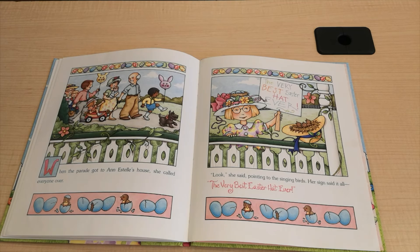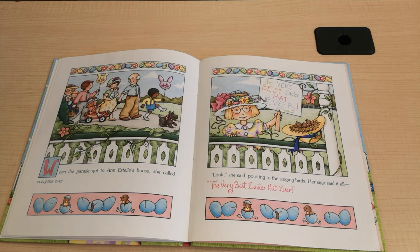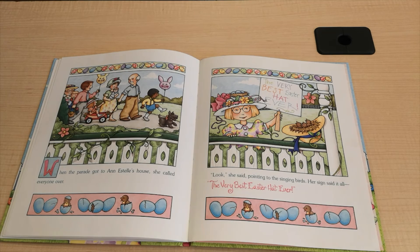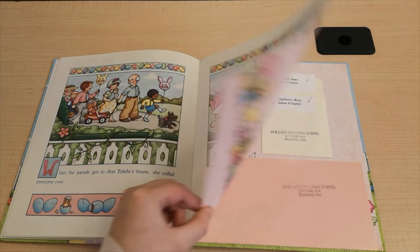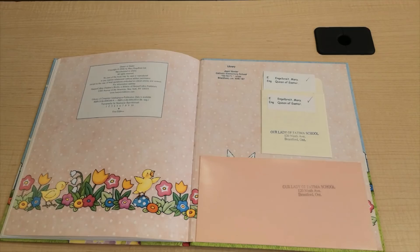Outside, everyone was getting ready for the neighborhood Easter parade, wearing bright colors, bright new clothes and big smiles. When the parade got to Ann Estelle's house, she called everyone over. "Look," she said, pointing to the singing birds. Her sign said it all: The very best Easter hat ever. The end.